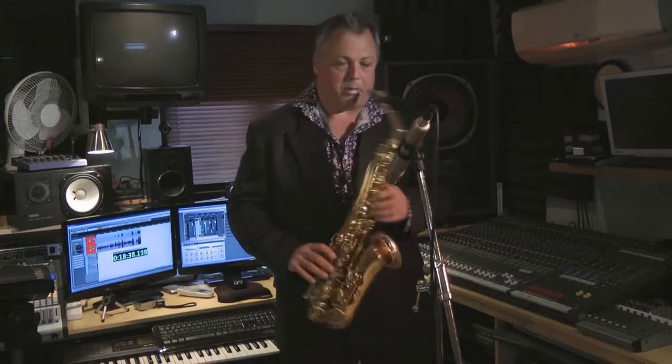So there we go, the JP245 alto sax for the intermediate to advanced musician.